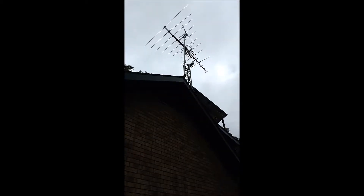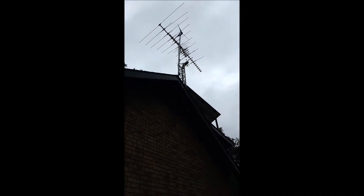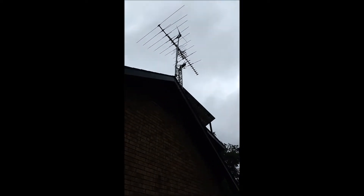I've mounted my wind generator on the roof and I am running the wire for it right now. We've got a little bit of wind blowing right now, but not enough to turn the generator.